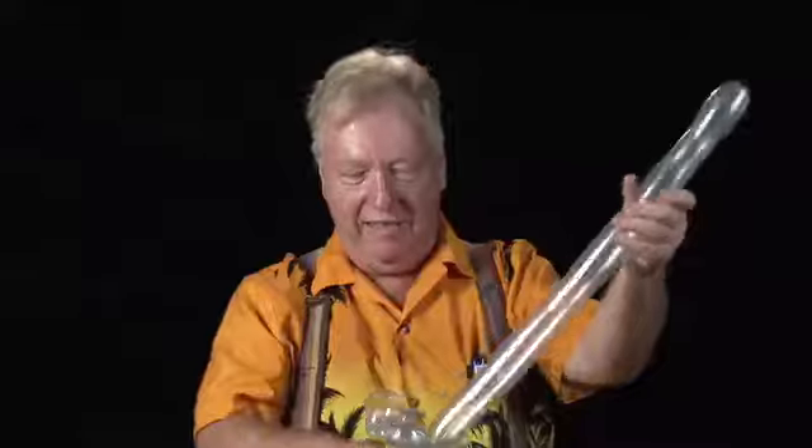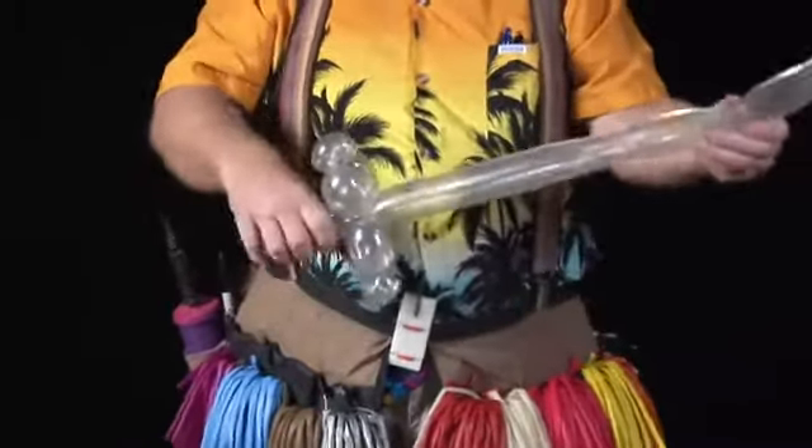Do it the same way. And there's our Jack Sparrow special sword. En garde! I'm Jim Harden, and that's how you make a balloon sword.